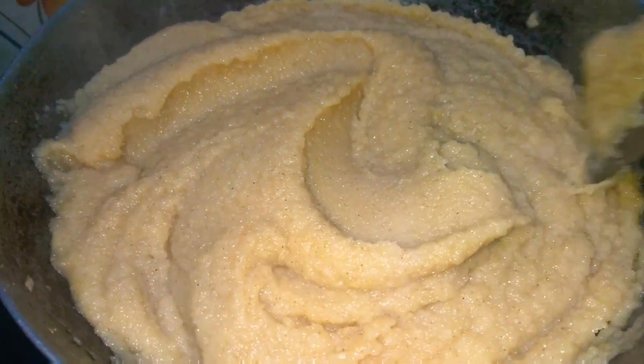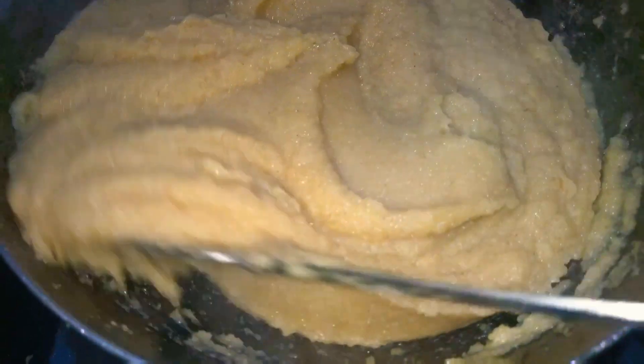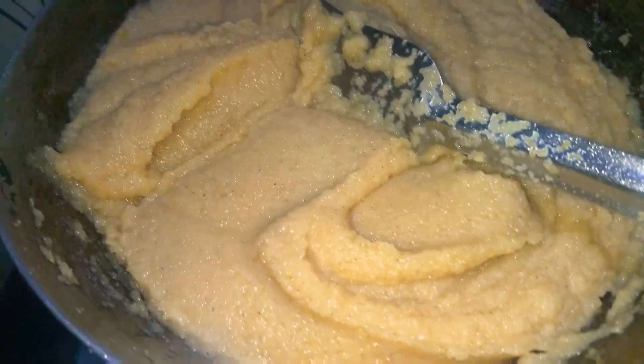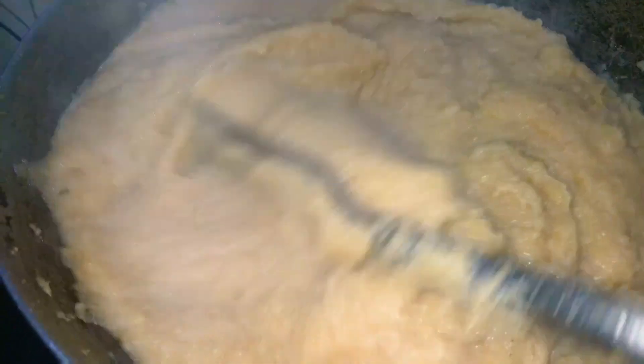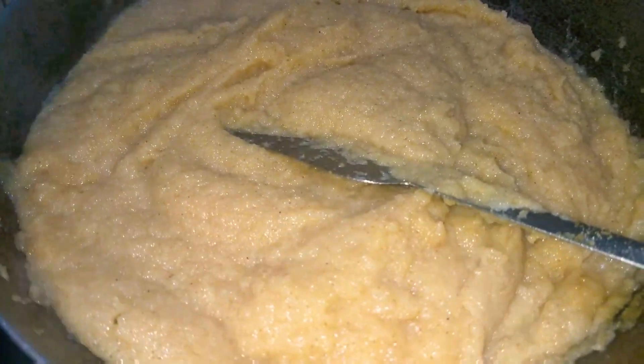The suji halwa is totally ready to eat! Enjoy with your friends and family, and do try out this recipe during the lockdown period. Comment down below how the recipe turned out — I think you will surely love it because it tastes very good.